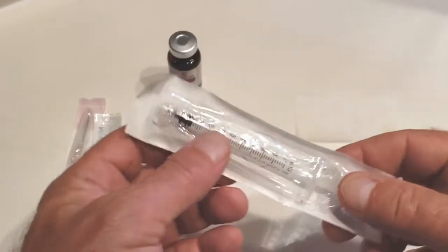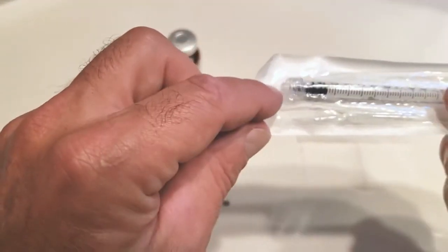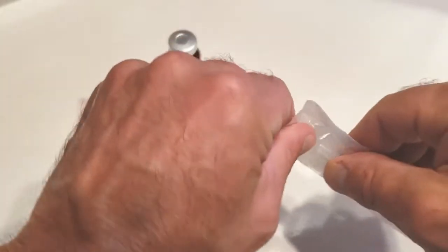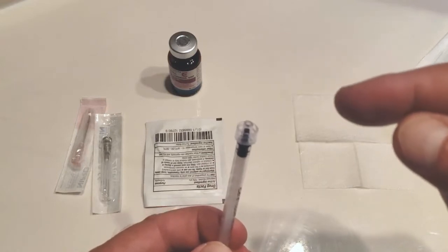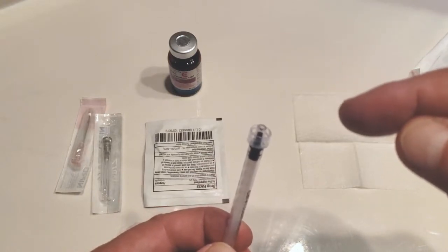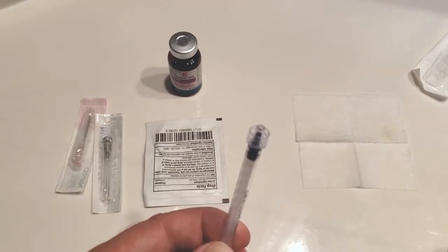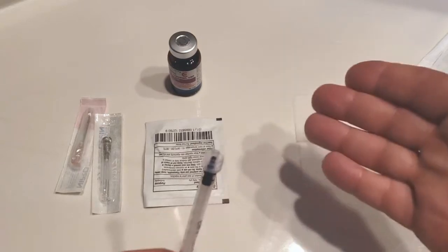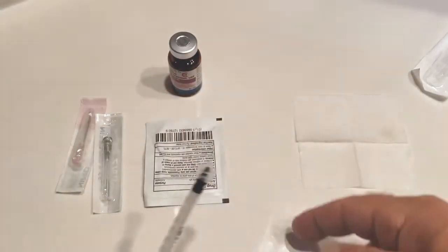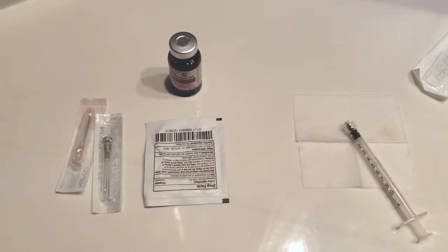Here we have a 1ml luer lock syringe. This is the sterile end right here, so I'm going to open it from the non-sterile end. This sterile luer lock has no bacteria inside anywhere I can touch, so you have to never touch it to something that has bacteria on it, like the outside of these packages or the tabletop. I can set that down on my sterile pad.